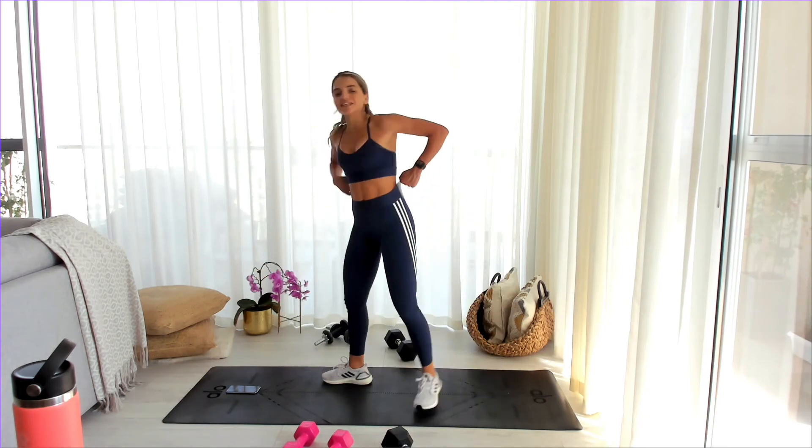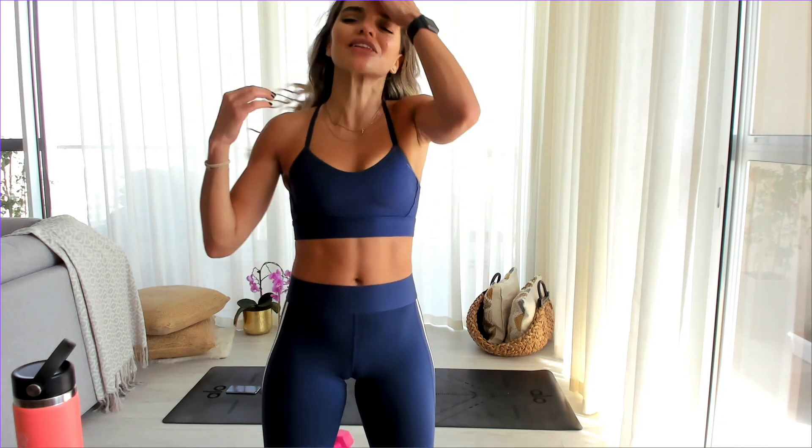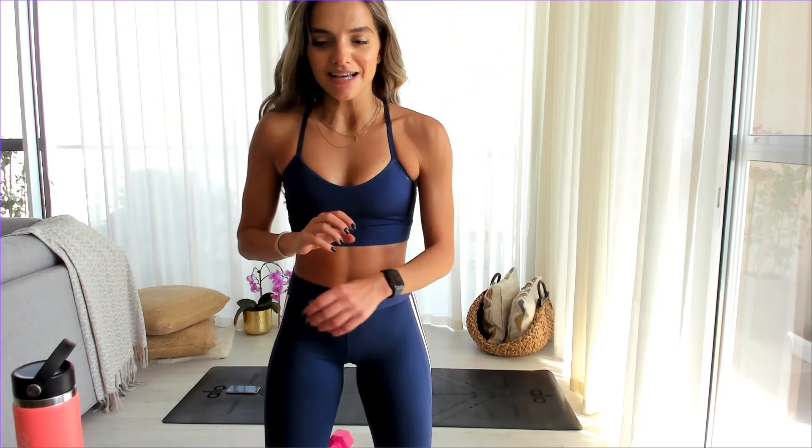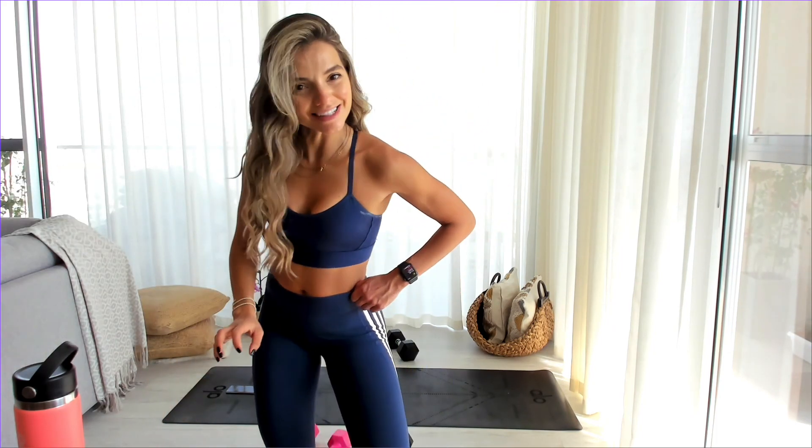And that's a wrap for today, team. I am insanely proud of you. I hope your legs are feeling good. I'm personally coupling these workouts with a little bit of cardio — like a 15-20 minute thing on the treadmill or outside. Make sure to stretch — I have two stretching videos: one on the private Instagram group and one on my YouTube channel for free. It's a 10-minute stretch. Make sure to hydrate, eat well, and if you have any questions drop them in the comments. I'll catch you tomorrow — lots of love!